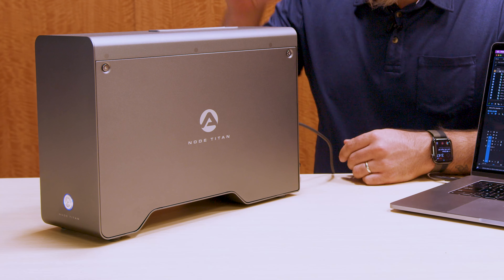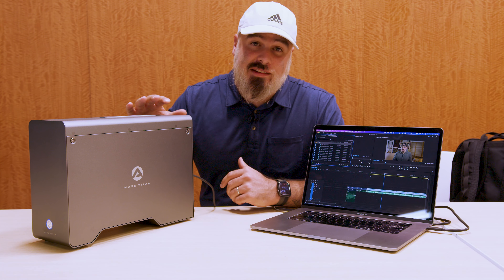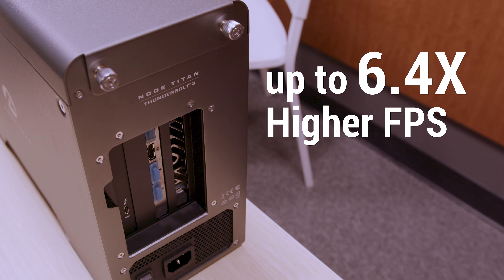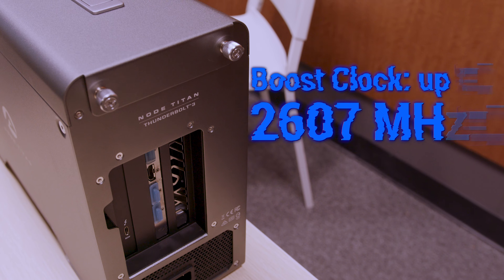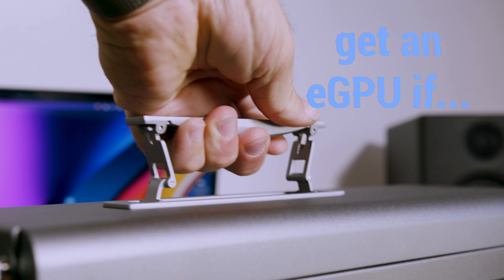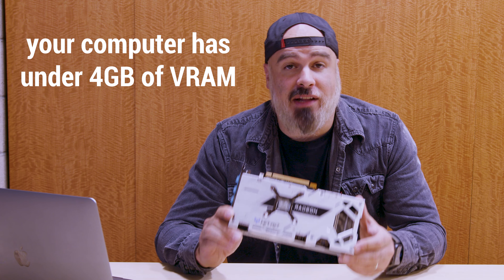Now that you have your eGPU installed in the Node Titan, go ahead and connect it by Thunderbolt and try some 4K tests on your timeline and see the difference. An eGPU can increase frames per second, it can shorten the amount of time it takes to export finished projects, it can accelerate video games, and it can breathe new life into your old tired Mac. An eGPU will help you out the most if you are working on a computer that is operating with less than 4GB of VRAM.